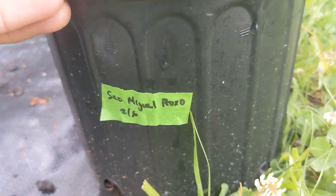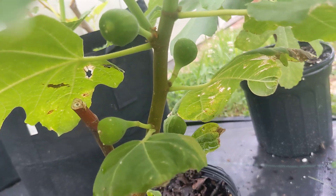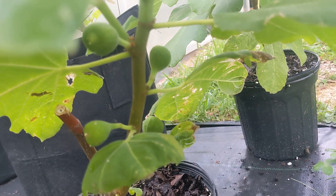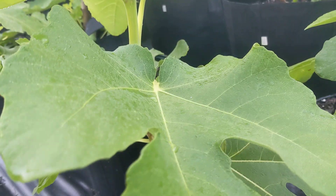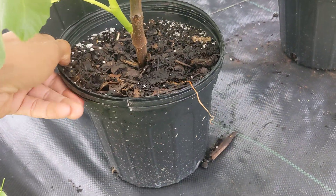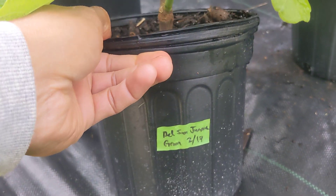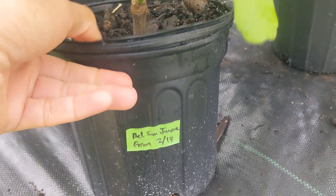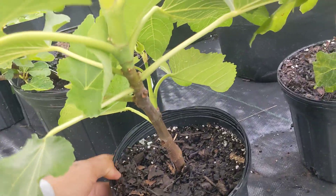This is San Miguel Rojo, also known as Azores Dark, from Portugal I think — another very vigorous, healthy looking plant. I just gave these a nice deep watering last night because I'm going to be away for a couple days. Del San Huame Gran — very vigorous.